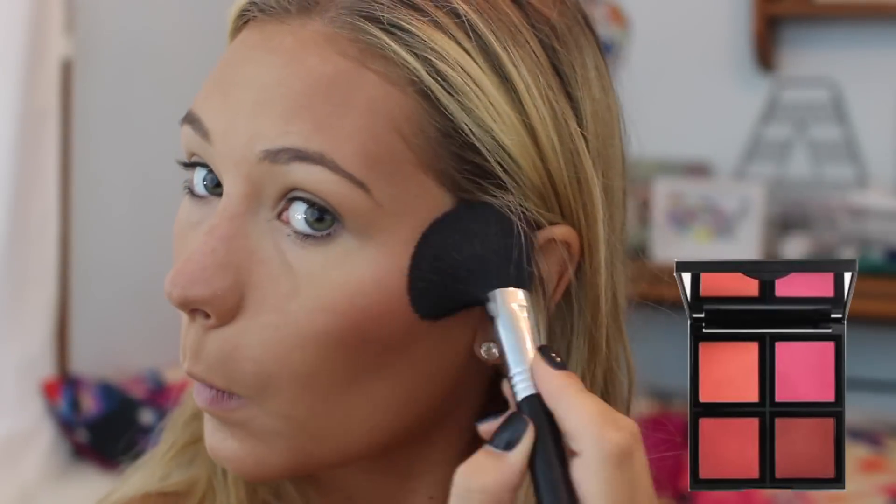Then I'm going to apply a blush — I'm using the lightest shade in this elf blush palette. These blushes last all day; I wore one today and it lasted so long. Then I'm going in with a highlighter, which is really optional, but I like the way it looks and highlighting is really popular right now. I'm using my big fluffy brush and blending everything together, and that's the finished face.